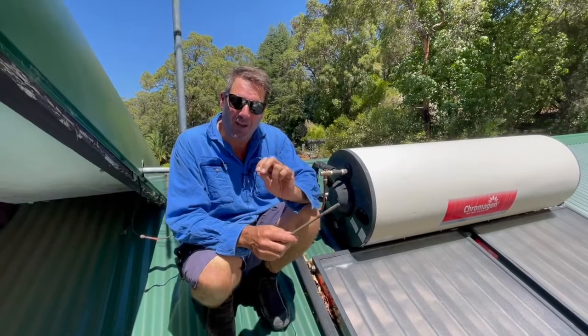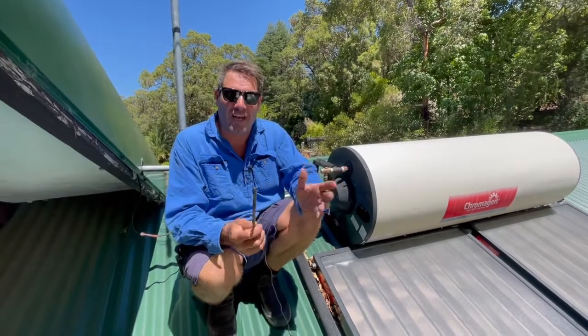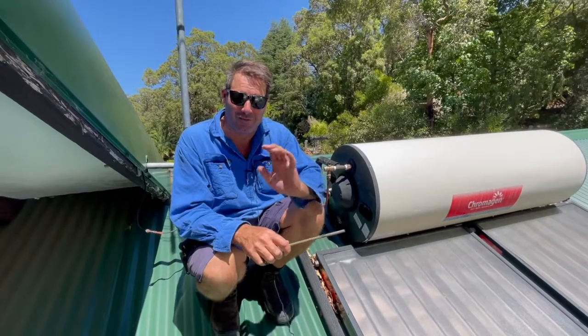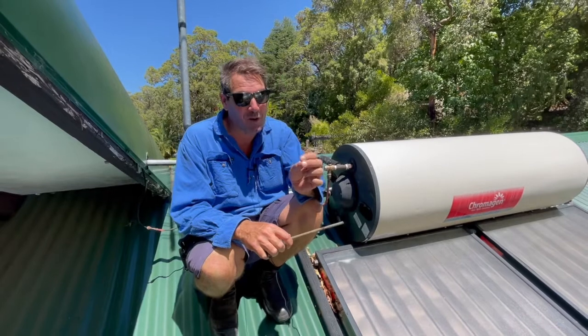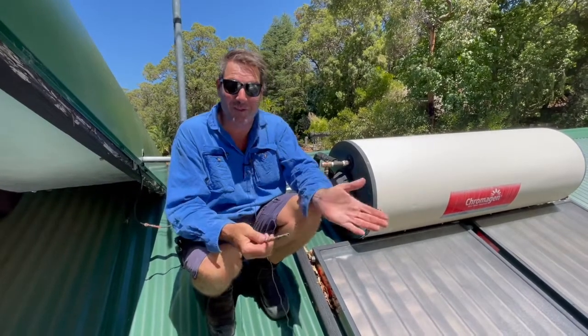G'day guys, how are you going? Have you got a solar that's been on a really hot day and it's just dumping a whole bunch of water, like full flow? Now that might be normal or it might not be. So I'll just explain when it's normal and when it's not.